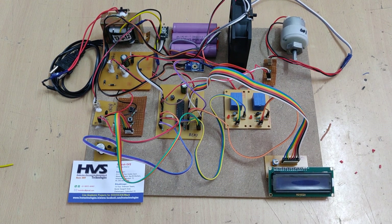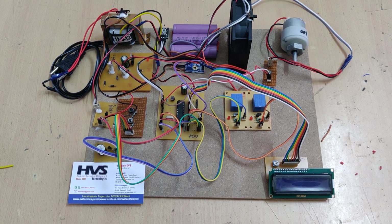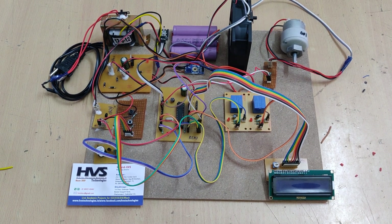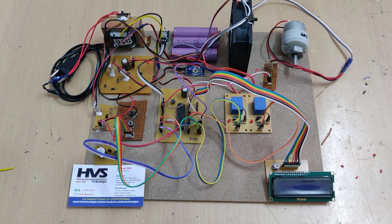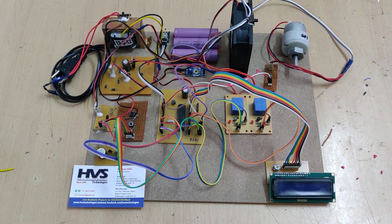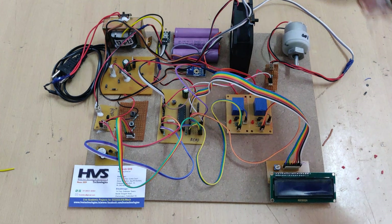Welcome to the project demonstration of a Battery Management System with charge monitoring and fire protection. Here we are monitoring the battery voltage levels. We are using 3.7 volt, 2600 milliamp-hour batteries.